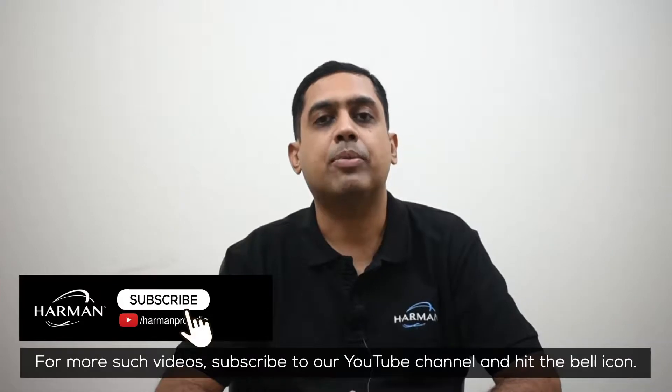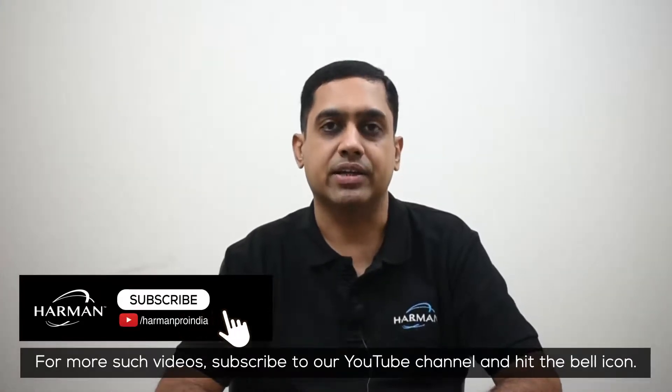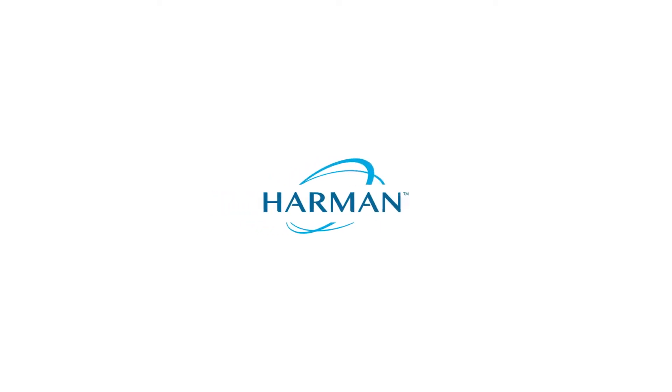For more such videos, subscribe to our YouTube channel and hit the bell icon. For more information, please visit www.fema.org.au.